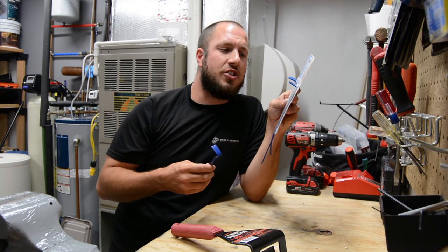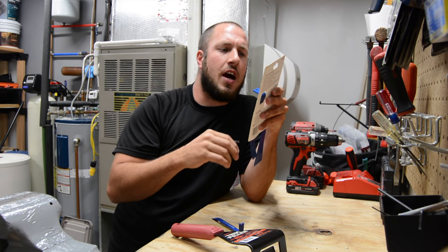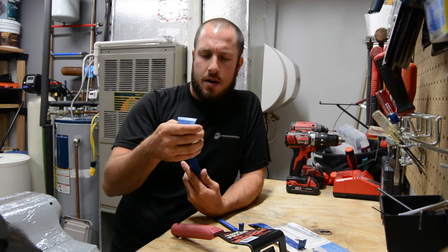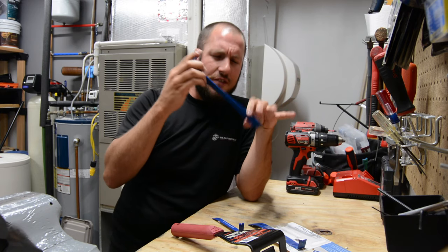And at $10, you literally just can't beat the value. The lifetime warranty will take care of you just in case you bend anything or mess anything up. I've even used the large one as a scraper before — they've been pretty good. They're heat treated and they're tough. I really like this set.